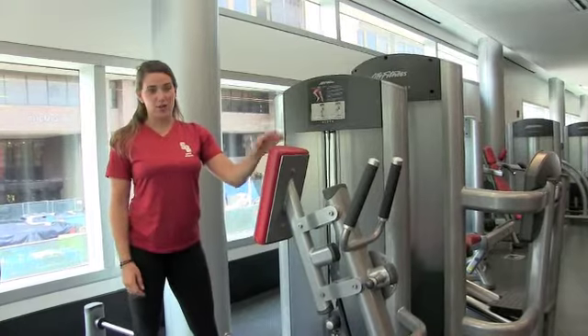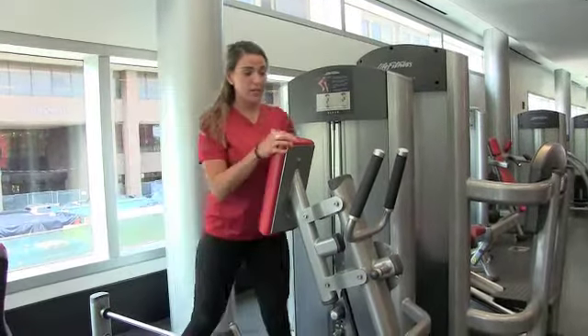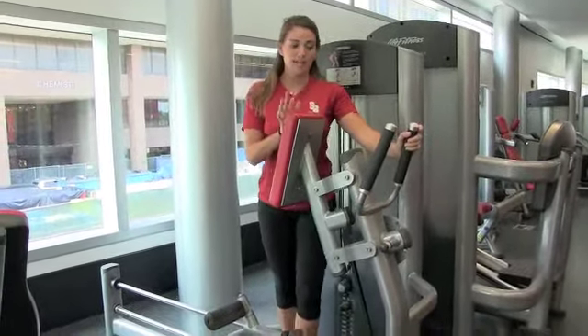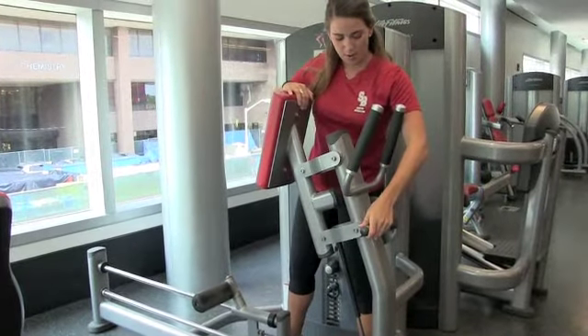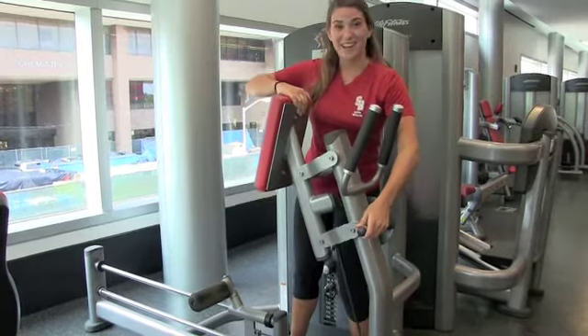The next machine we are going to cover is the glutes. First thing you want to do, you just want to adjust this chest pad. To do that, you simply take this lever, press it down, press it up.